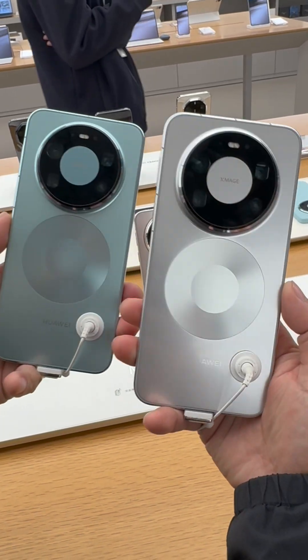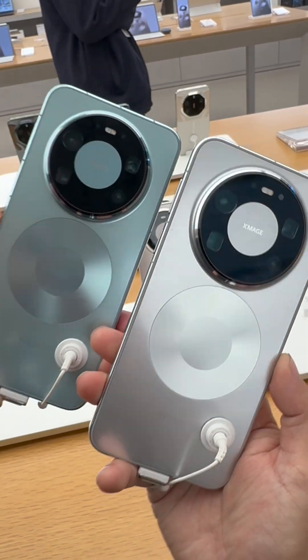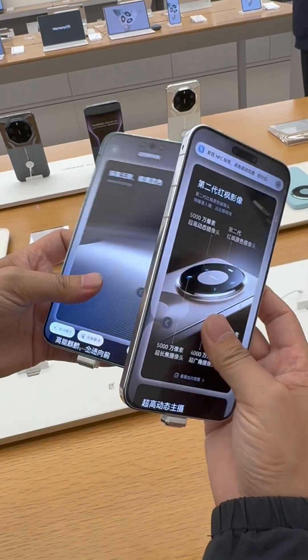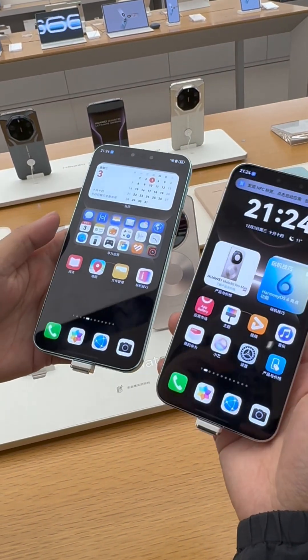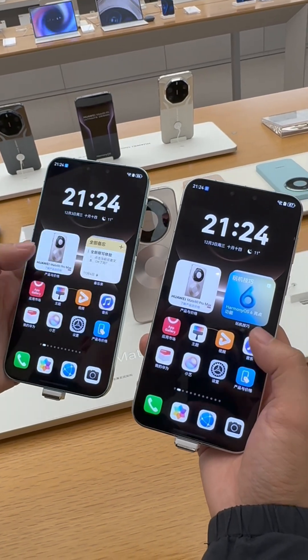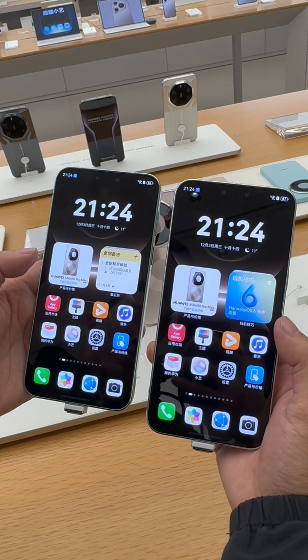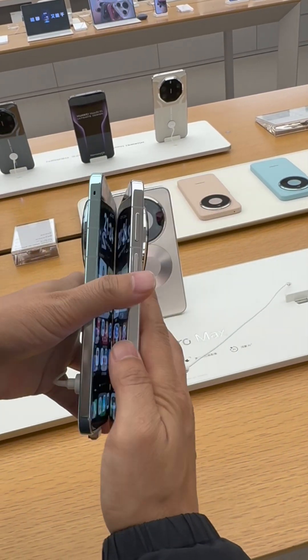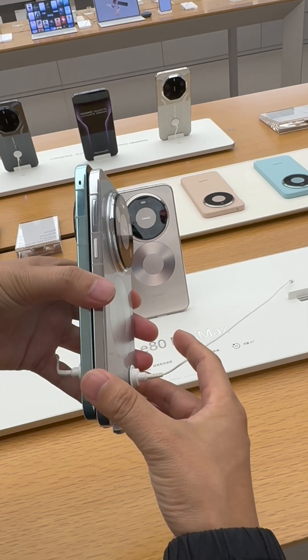Hey guys, we are in a Huawei offline store now, and here is the Huawei Mate 80 Pro Max. There is high expectation for the Huawei Mate 80 series — for this device they use the new Kirin 9030 Pro chip.